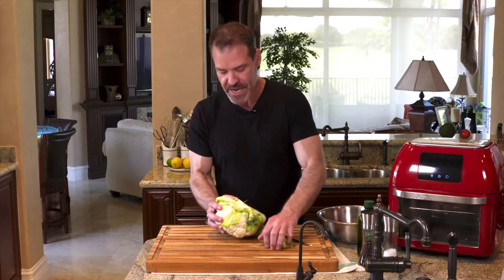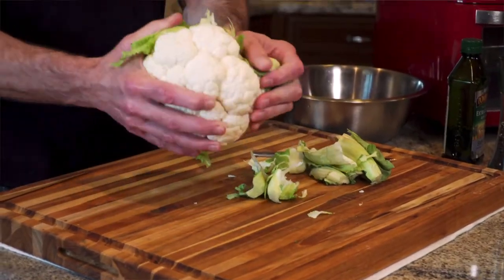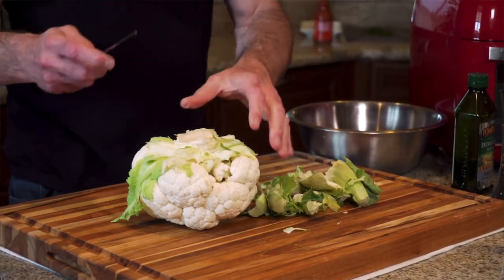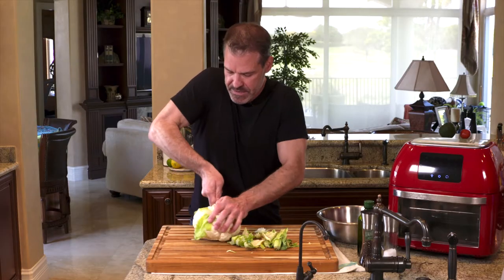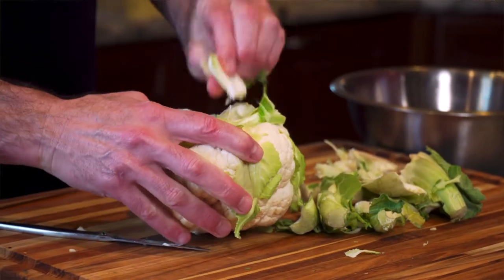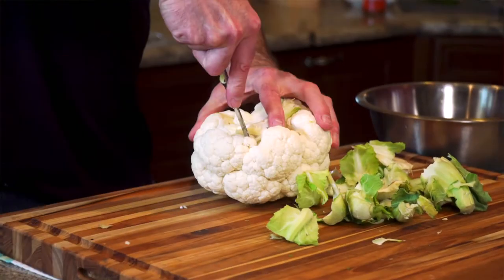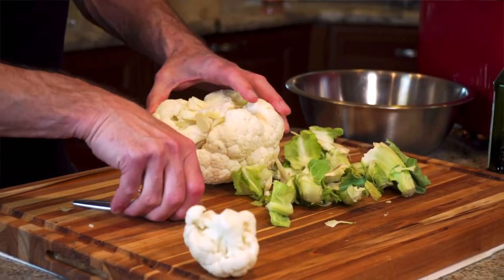The first step is we want to make cauliflower drummies. I find it's easiest to just peel off the green leaf at the bottom to start. I like to use a small serrated knife and slowly cut out the stem, and then you can see a little more clearly. With the stem gone, we can start to see where the natural breaks are going to be in the cauliflower.